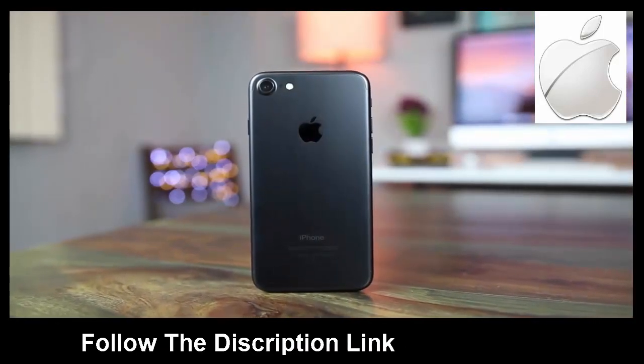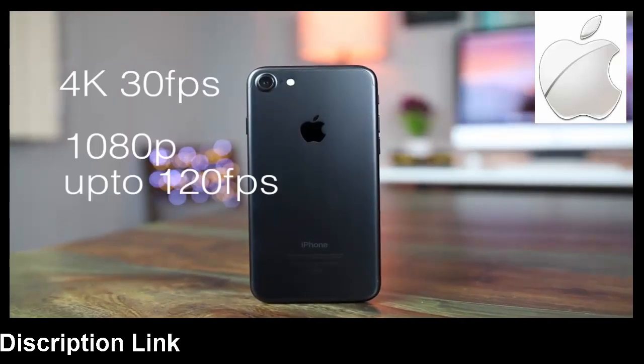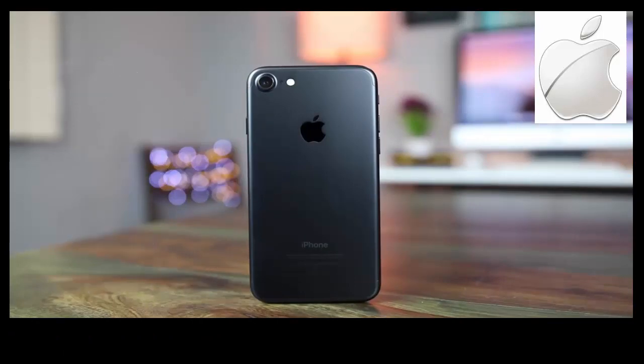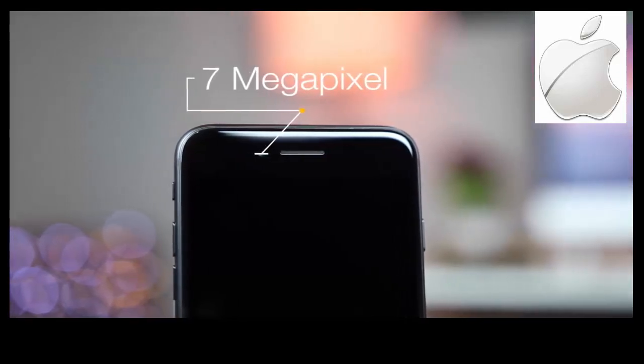This sensor is capable of taking 4K videos at 30fps, 1080p videos at 30, 60, and 120fps, and 240fps slow-mo videos at 720p resolution. The front-facing camera also got an update and now has a 7 megapixel sensor with f2.2 aperture.